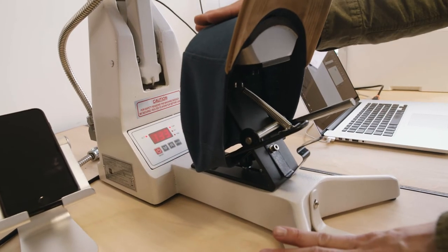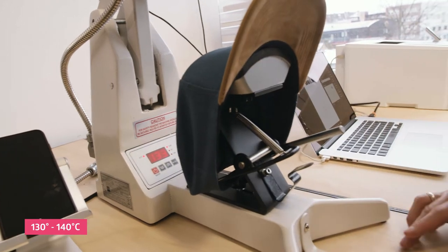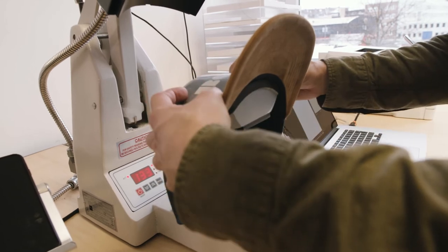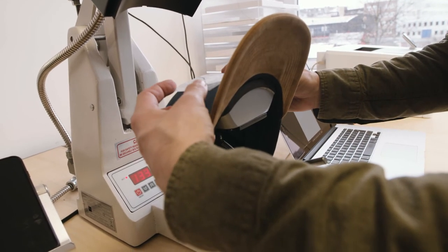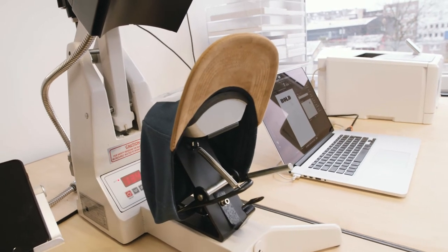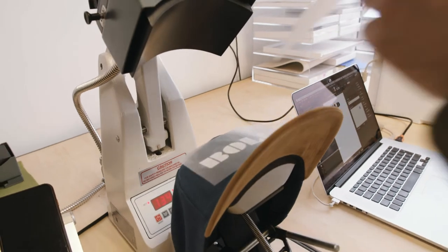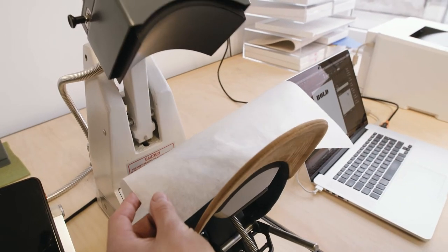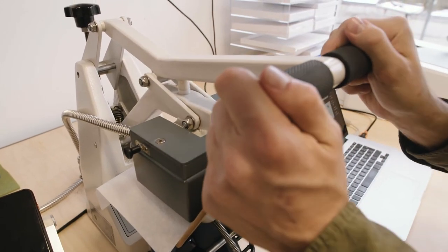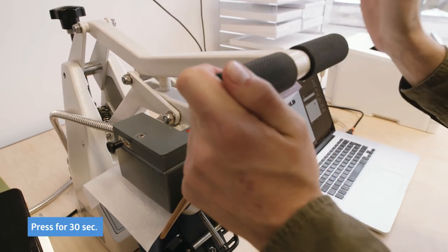As this is not a 100% cotton cap, I'm pressing at 133 degrees Celsius. I'm going to take my design and place it on the cap, making sure that it is aligned in the way I want it to be. I'm going to cover this with a sheet of silicone paper.